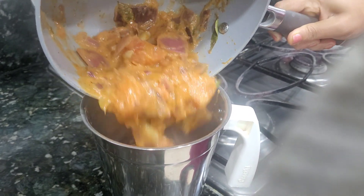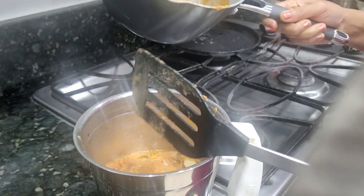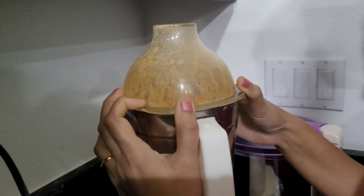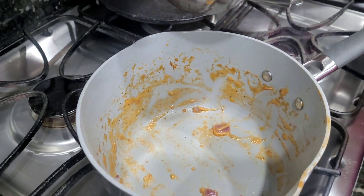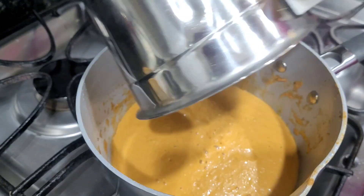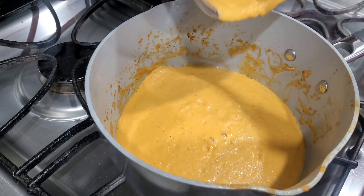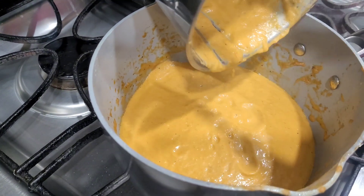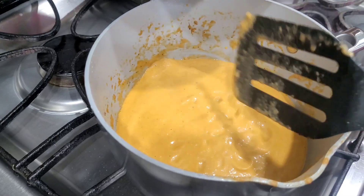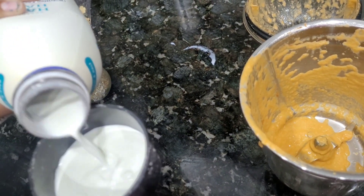We blend it from the bottom up. If the pan is dark, it will form a crust on the bottom, and the cream will rise to the top. We blend it thoroughly, then add a little water and bring the stove to a boil.